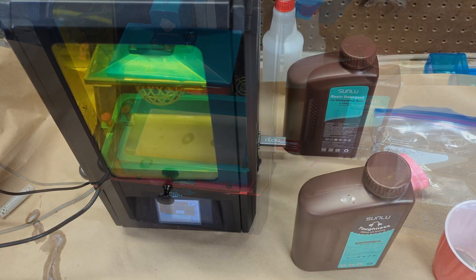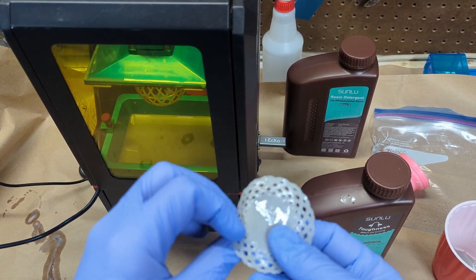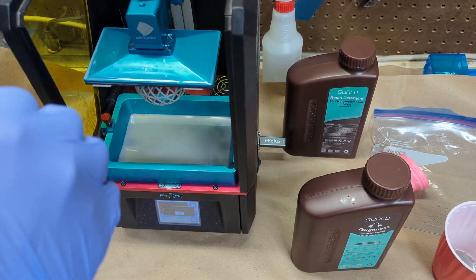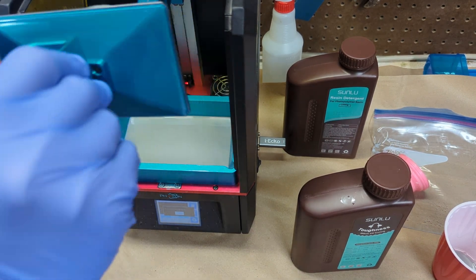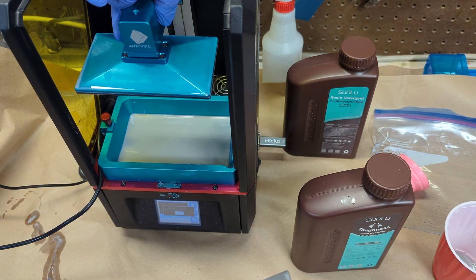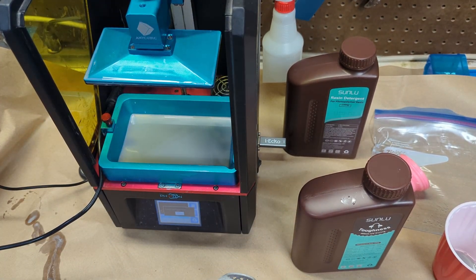Through the power of YouTube magic, our print is done. We did have one failure where we went back and re-leveled the bed and reapplied some FEP, but after that everything started to come out pretty perfectly. We'll go ahead and take it off of our flexible build plate. All in all, it looks pretty good.